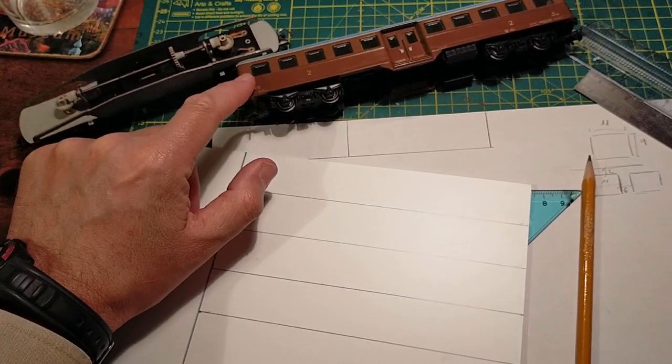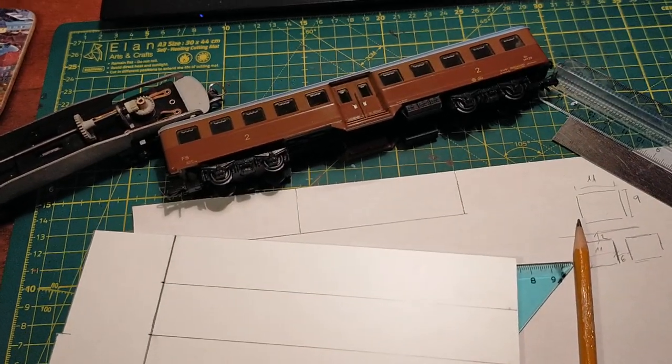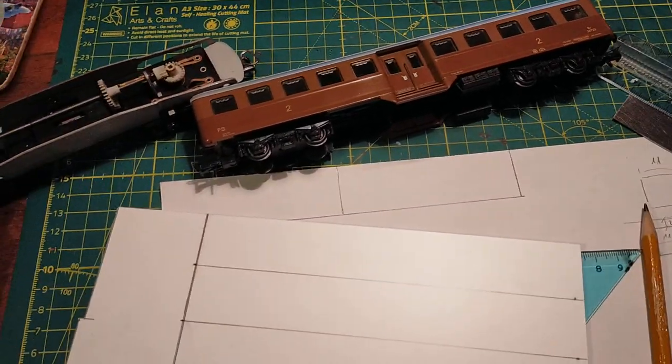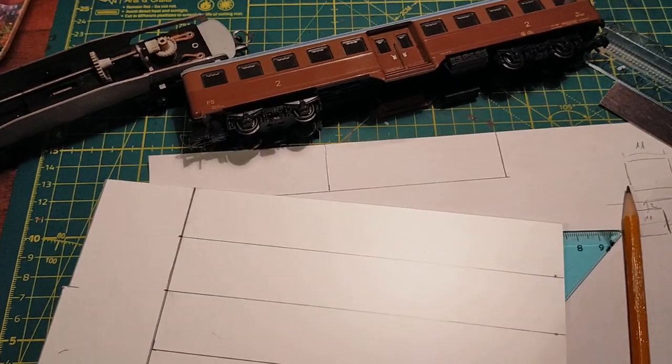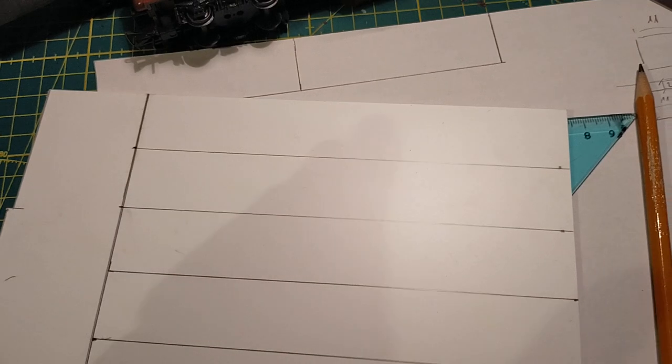It'll be based overall dimensions, more or less in style, on the Corbellini carriage, with a balsa roof, and we'll see. First we have to make the sides, and then once I've made the sides, I can design the front.